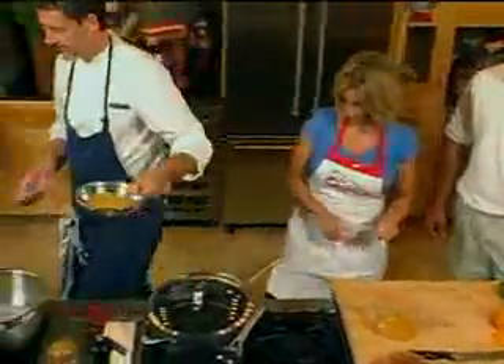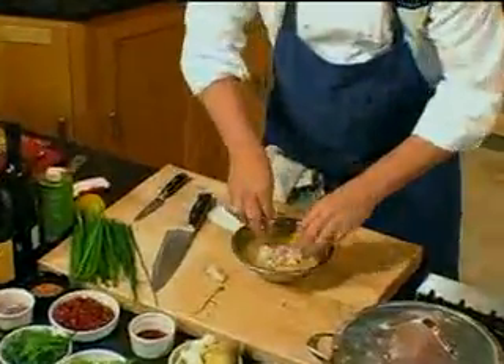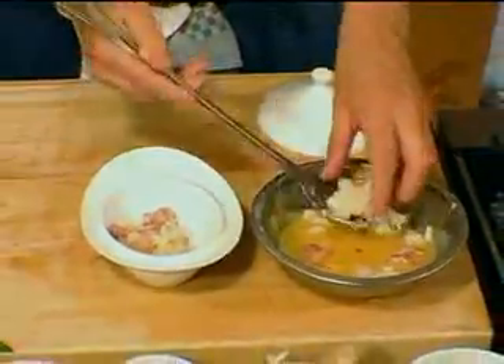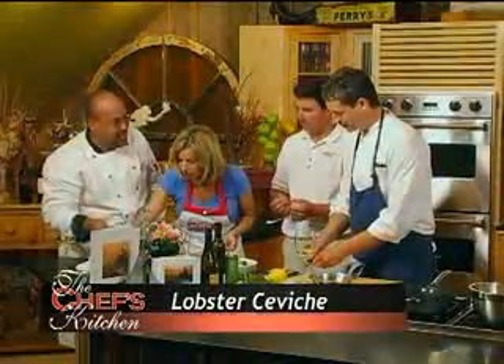Now we've got all the citrus. And then we're going to let this sit in the citrus — I would say anywhere from a half hour to two hours. And you can see that the lobster's lost a lot of its translucency. Right, the acid in the citrus has cooked it. Wow.